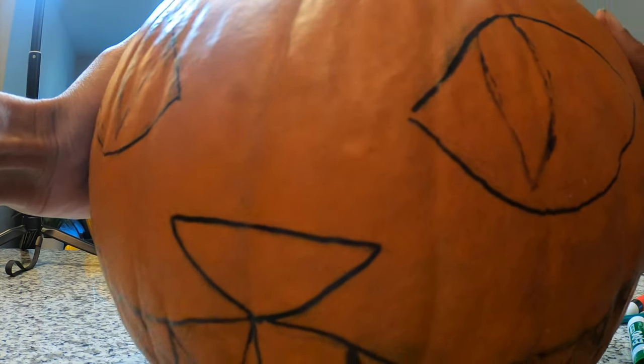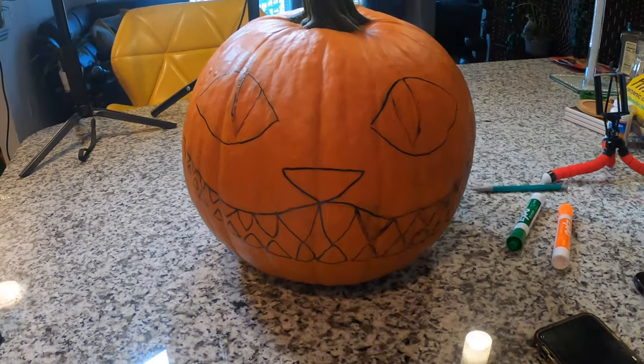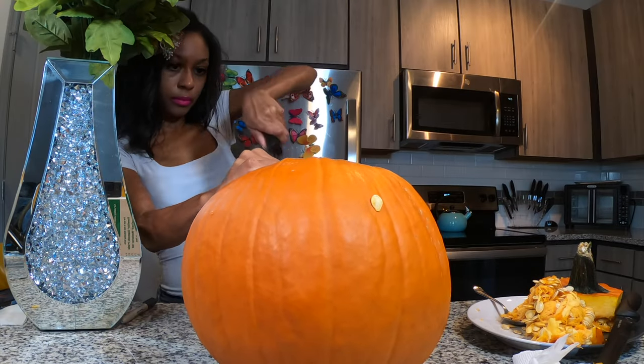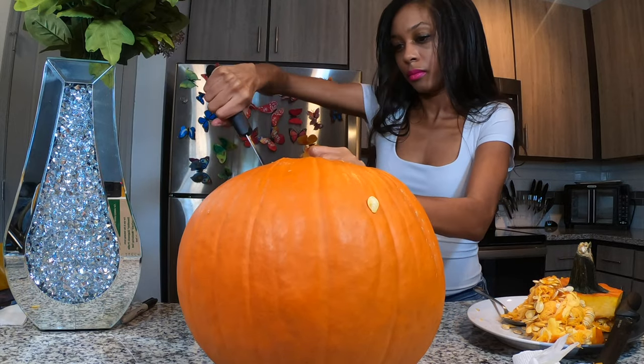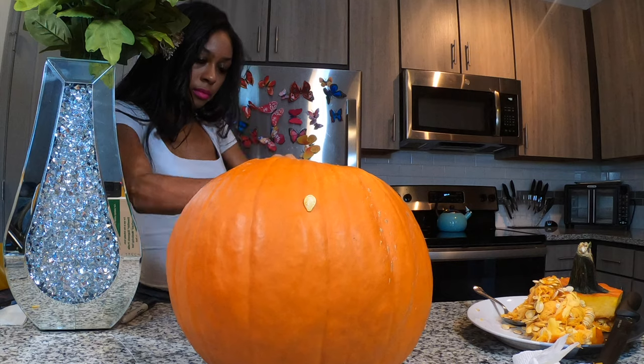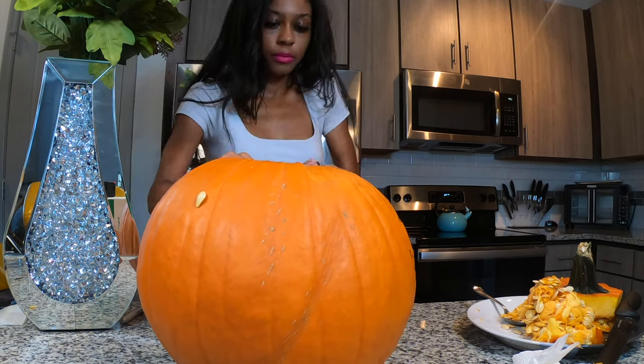Starting with Alice: 'Would you tell me please, which way I ought to go from here?' The Cheshire Cat: 'That depends a good deal on where you want to get to.' 'I don't much care where.' 'Then it doesn't matter which way you go.' 'So long as I get somewhere,' Alice added. 'Oh, you're sure to do that,' said the cat, 'if you only walk long enough.'